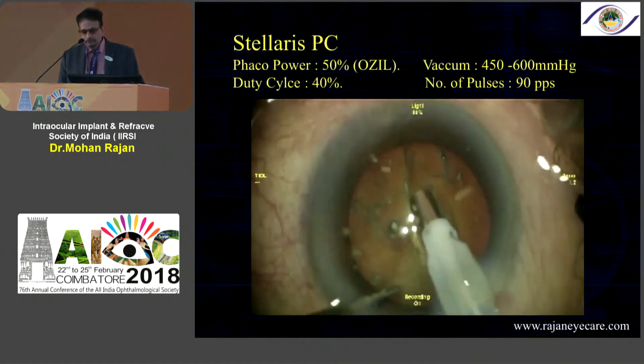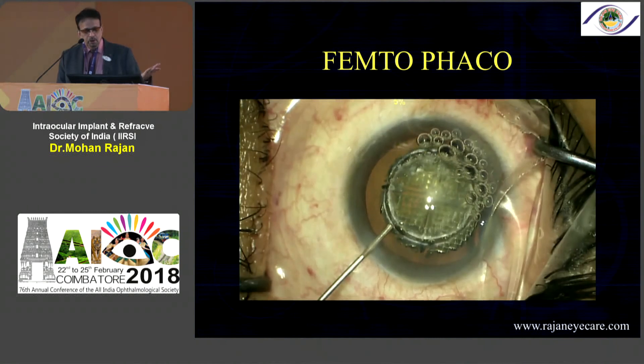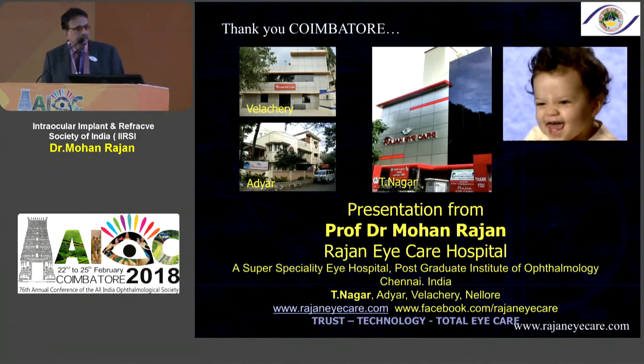There is also a vertical chop technique I wanted to mention, and finally there is femtofaco — you can manage the nucleus with femtofaco as well. Thank you very much for the wonderful opportunity. Thank you IARC.